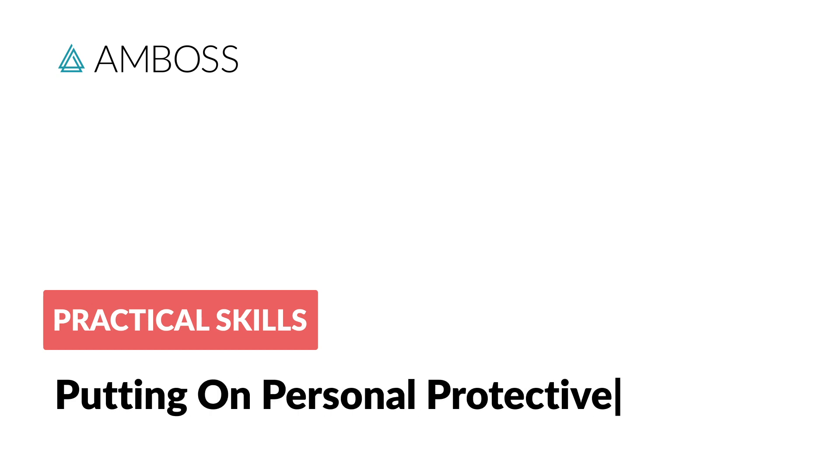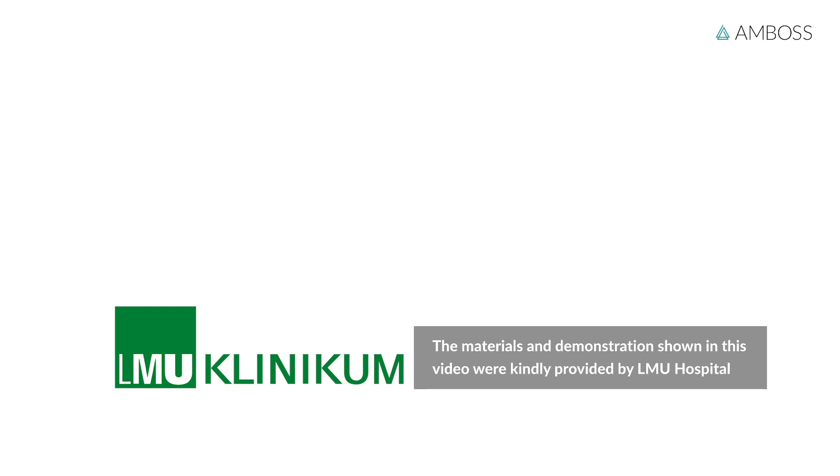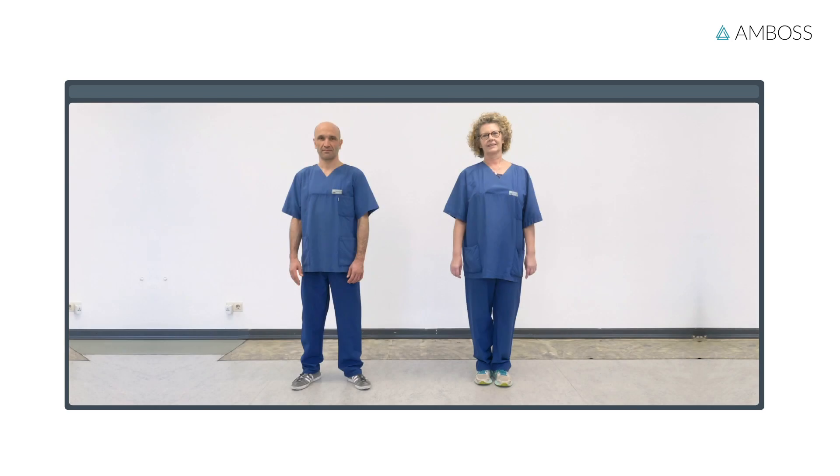How to put on personal protective equipment using a case of suspected COVID-19 as an example. In this video, we will use healthcare equipment with particular design features. The equipment used in this video may differ from that available to you. The proper method of putting on personal protective equipment will be demonstrated by Daniel and Marie.